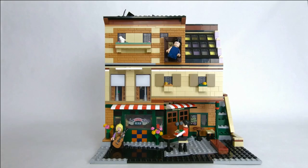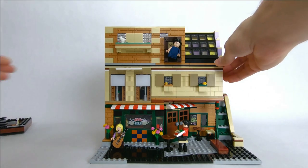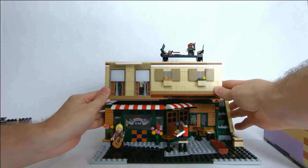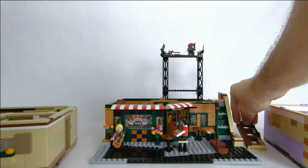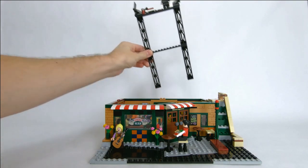This is a modular building so of course the floors come off easily. You take the roof off, then the third floor, then the second floor, and the ladder comes off too, which can make it easier to put back together. We'll go ahead and look at the floors one by one starting with the first floor — let's take that scaffolding out of the way just so it's a little less distracting.